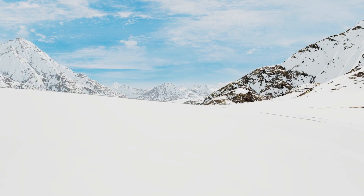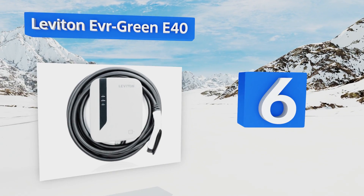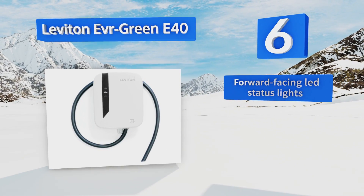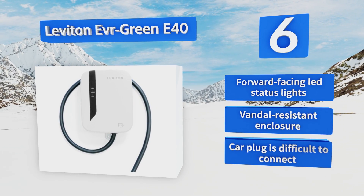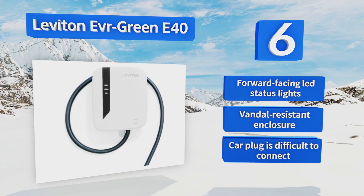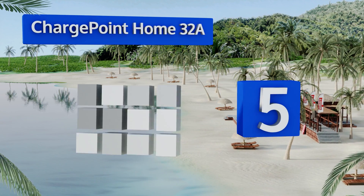Moving up our list to number six, the Leviton Evergreen E40 minimizes the possibility of ever winding up with an uncharged battery because it automatically restarts after any small fault. It can deliver 9.6 kilowatts of power from a relatively small and sleek unit that won't be an eyesore. It's equipped with forward-facing LED status lights and a vandal-resistant enclosure. However, the car plug is difficult to connect.